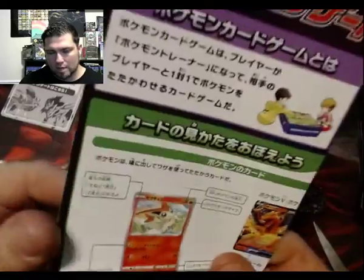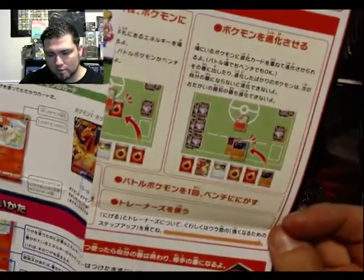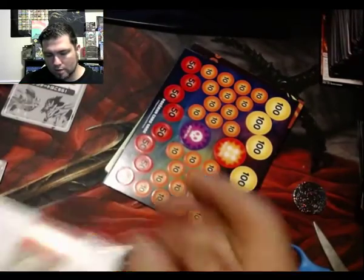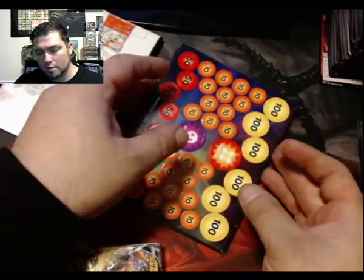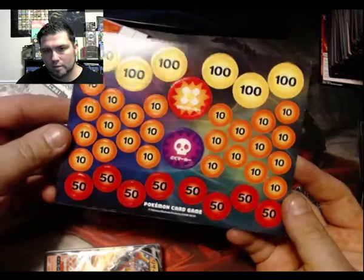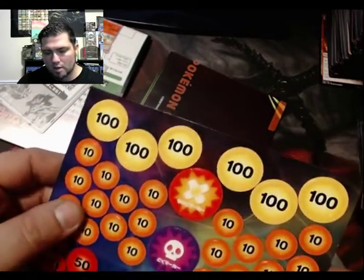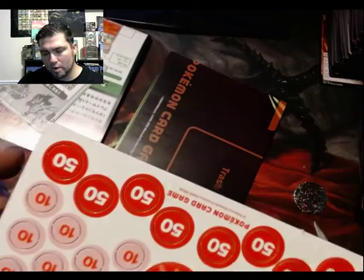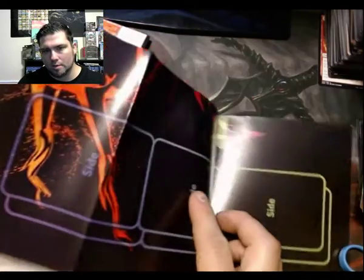Maybe a rule book, a play mat of some sort — looks like a how-to guide on how to play the deck. That's awesome. I don't know why we haven't released something like this in the US, probably because there's such a demand for that Charizard VMAX that they didn't want to cut profits. But this is pretty cool — that play mat, I can already tell it's going to be looking pretty sick.